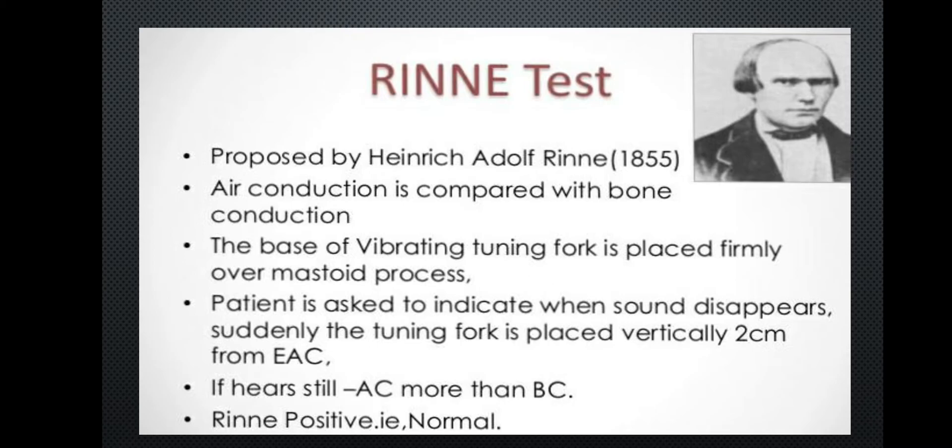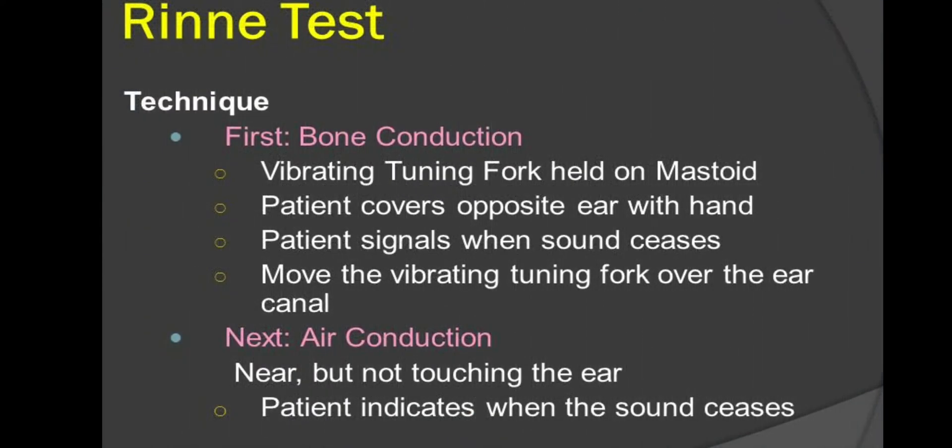In normal hearing, the Rinne test gives a positive result, meaning air conduction is greater than bone conduction. This is referred to as Rinne positive.